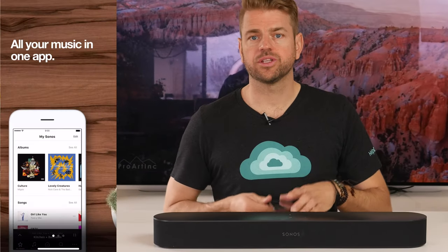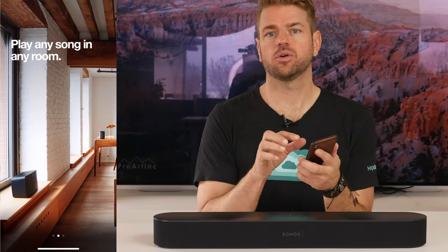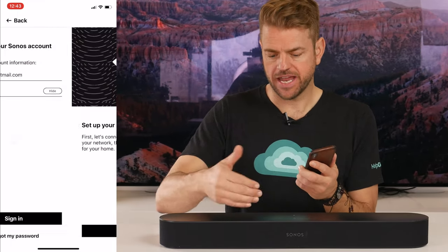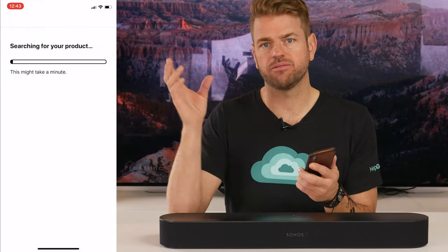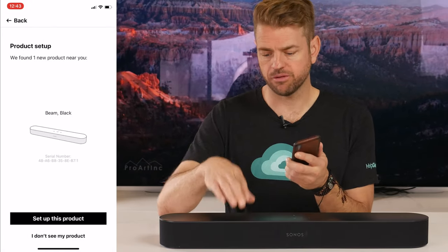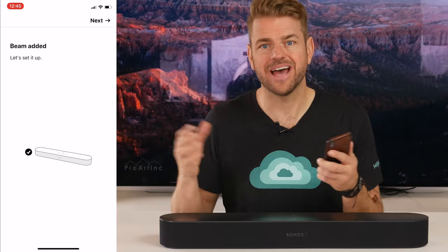The last step is downloading the app on your phone. Download the app, create a user account, open the app, connect the device to your Wi-Fi, and then through the app you'll be able to create a room for your Sonos device. It's that simple.